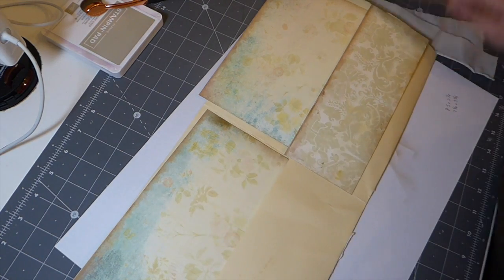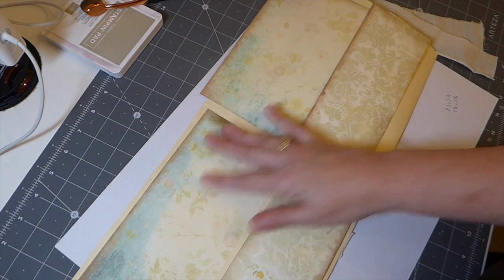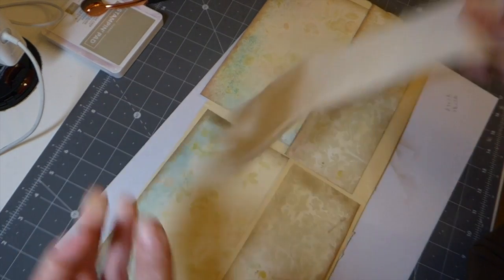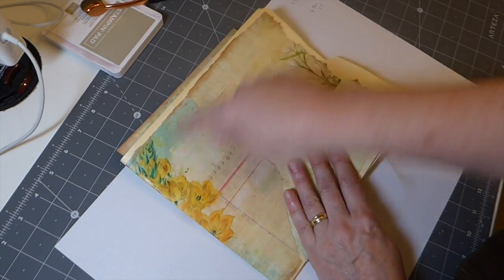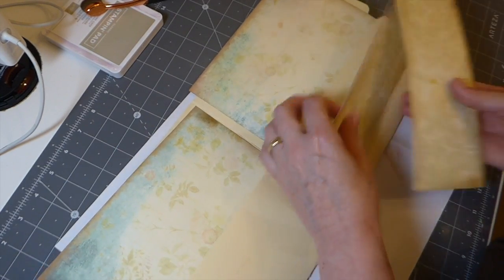Now, the other thing I'm going to do — I've cut these and I'm going to get them glued down. I'm going to reinforce the spine with this — it's just muslin, cotton. And then I'm going to go back and do some stitching around here just to kind of frame it a little bit more. So let's just get started.